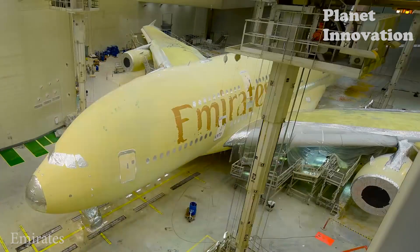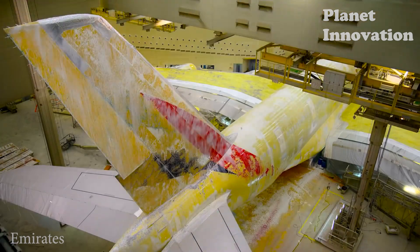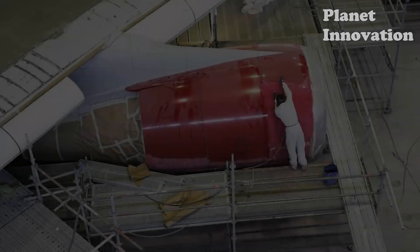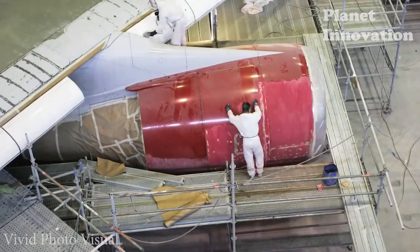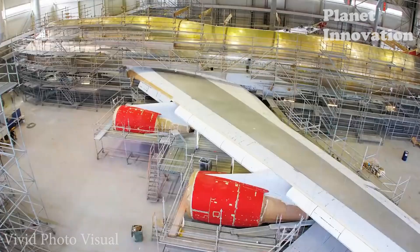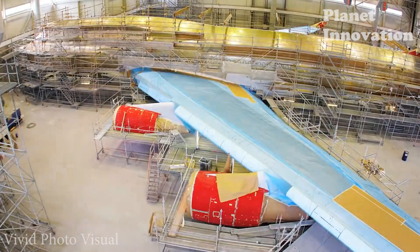To completely paint an aircraft will usually take about 1-2 weeks, and the price is not fixed. It depends on the size of the aircraft as well as the complexity of the design. The cost for each repaint is not cheap — it can be up to $300,000 per repaint.